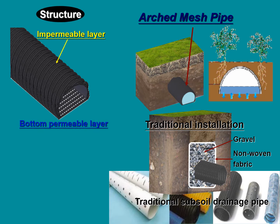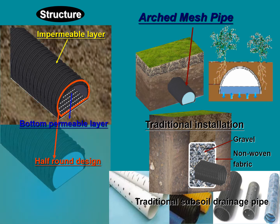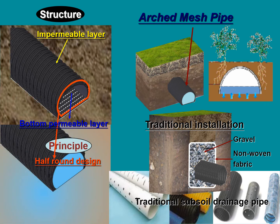When constructing, the flat part of the mesh lies down. It results in soil particles sinking due to gravity and not going with water into the aqueduct. Therefore, the water chamber can solve the problem of underground drainage pipe blocking without filter material, and is clog resistant.